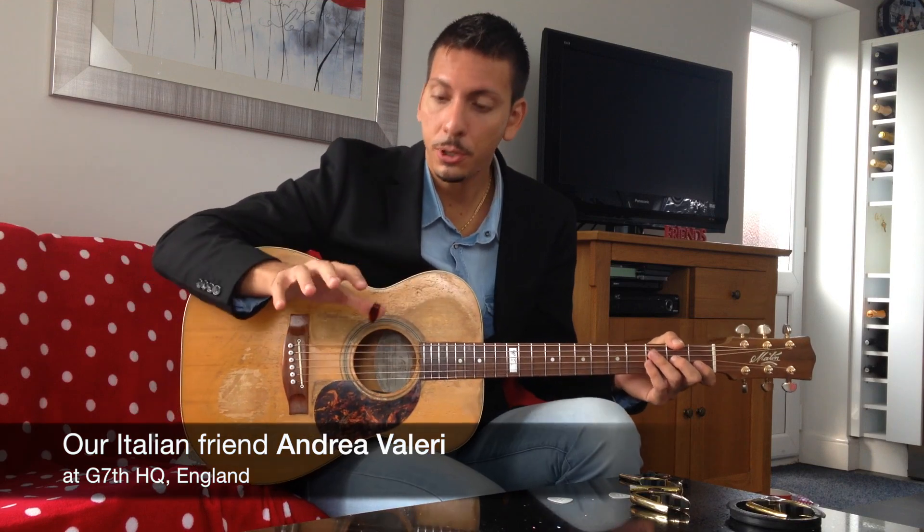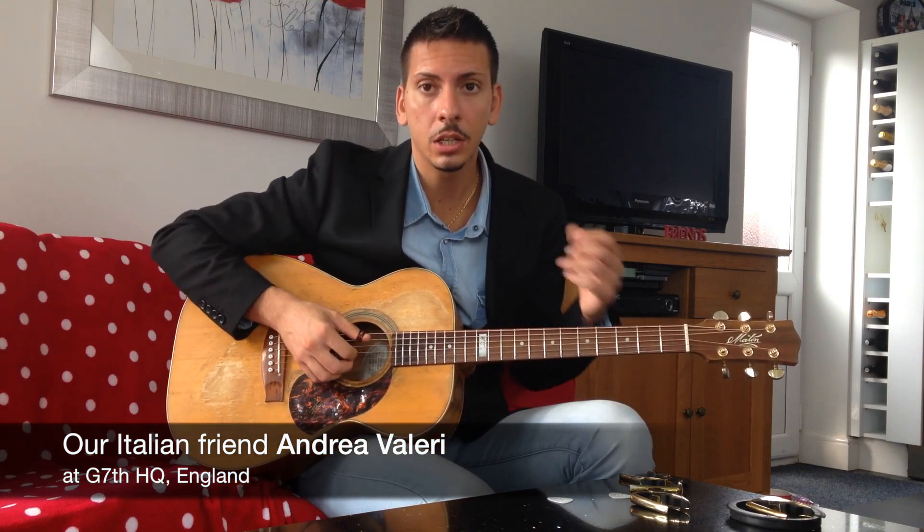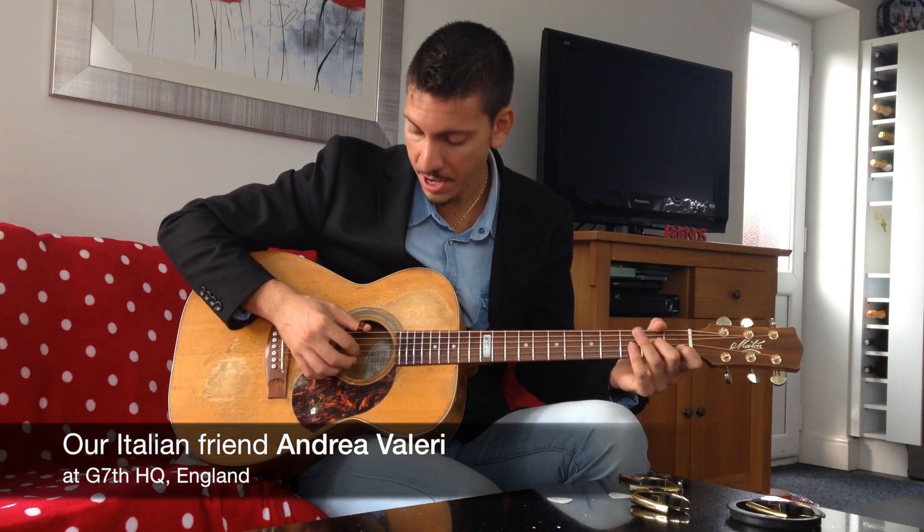Alright, so we now focus on how to get a good tone and a good dynamic out of your guitar.